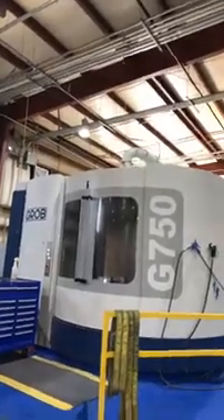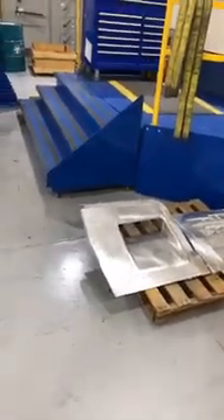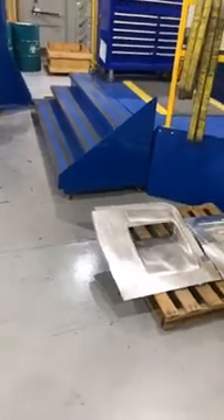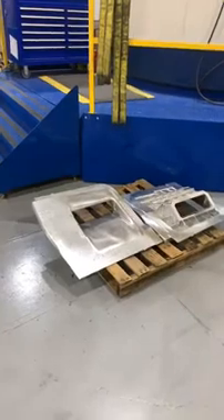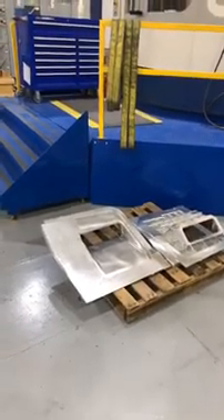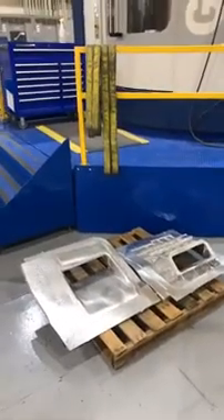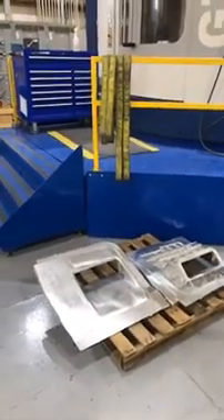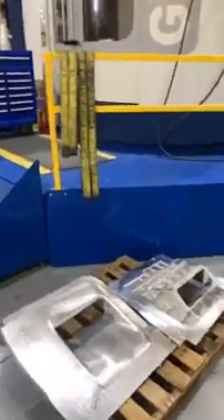Here's one of the parts they make on this machine. It starts as a solid billet — roughly 700 pounds — and gets whittled down to about 15 pounds as a finished part. So they're starting with a 700-pound billet of material and ending up with a 15-pound finished component.